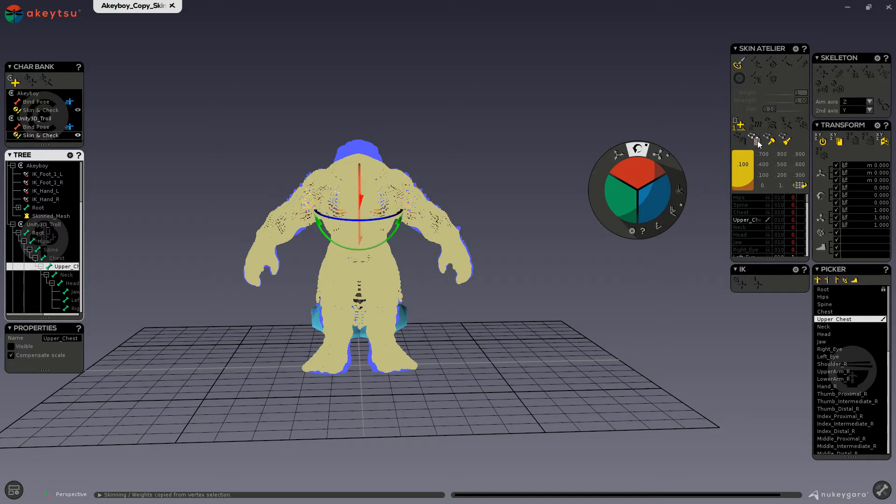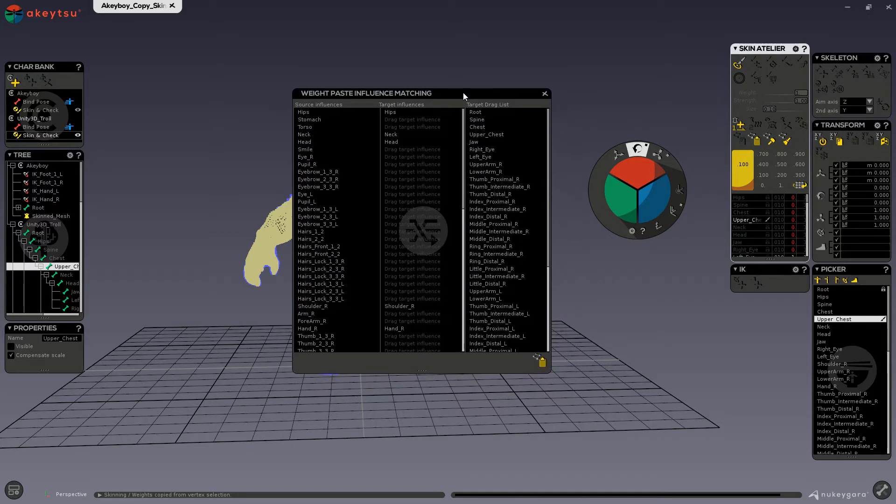So now we can go ahead and click on the Paste button in the Skin Atelier. Because both of our characters have different joint names, you can see here I have my source influences — these are the names of the joints on that character — and here are our target influences. A lot of the influences are blank or say 'drag target influence'. Here are the target influence joints that are not listed, so what we want to do is select the joints and put them over on this side to match the joints of our source. I will go ahead and put spine where my stomach is, and upper chest on the torso. Because my source character only has two joints for the stomach and torso but this one has three, I can only choose two.